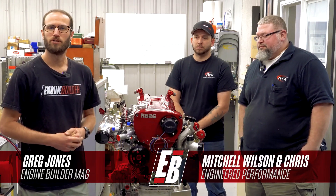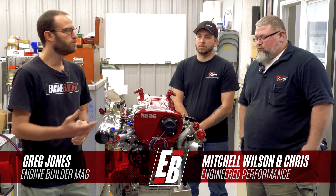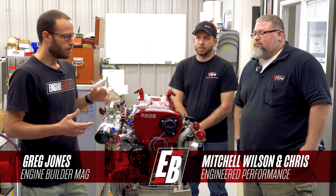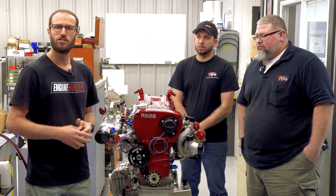Hey guys, it's Greg Jones for Engine Builder. Today we're in Alvarado, Texas at Engineered Performance. I'm joined by Mitchell and Chris, and between us here is a Nissan RB26, and it's our Engine of the Week.